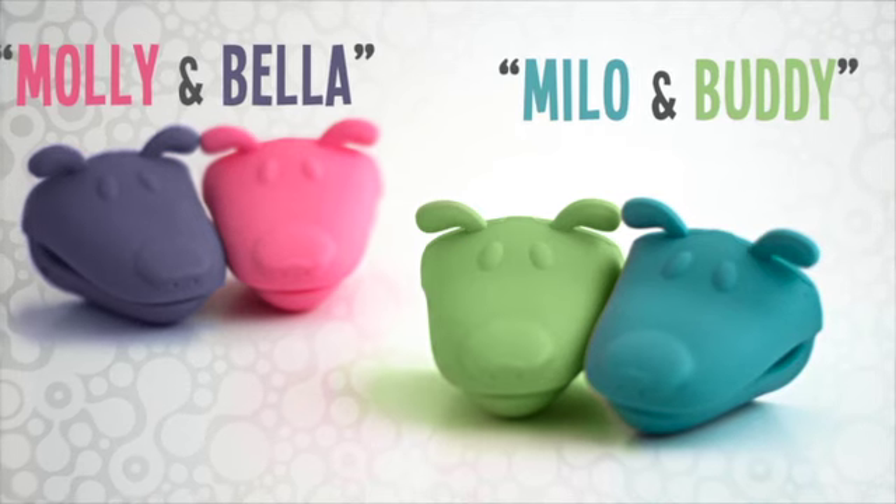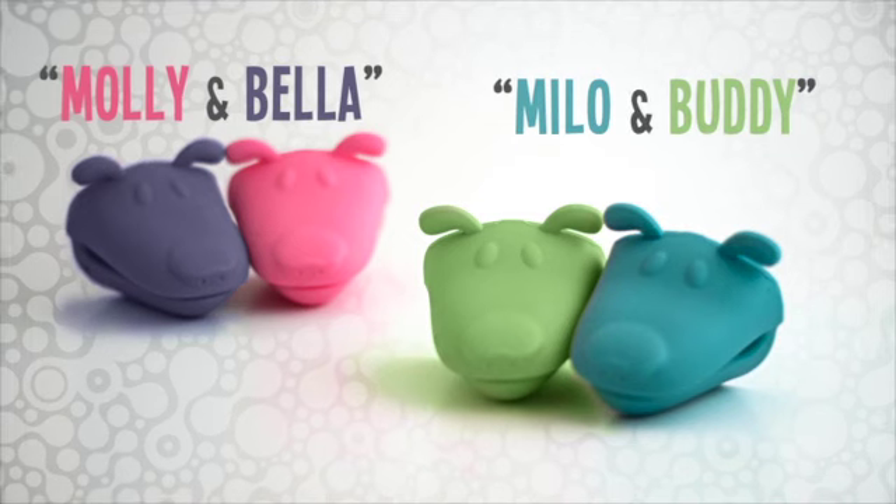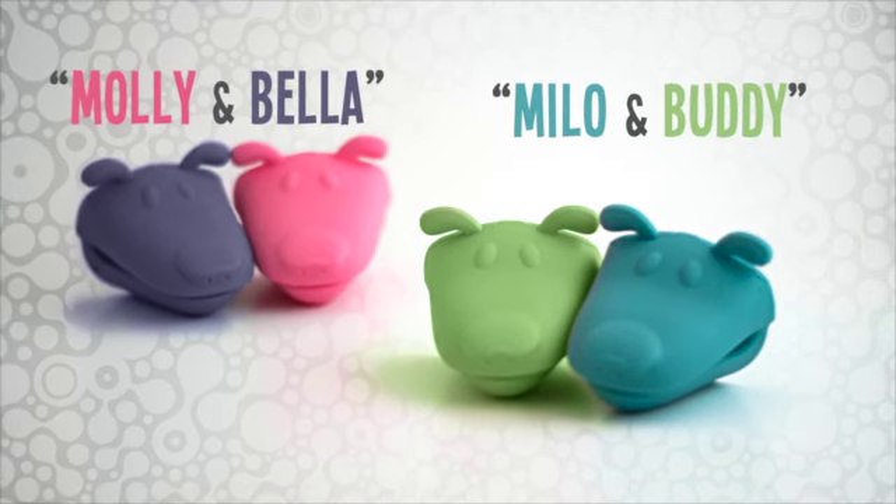You can either get the Milo and Buddy pack, which comes in blue and green, or you can get the Molly and Bella pack, which comes in pink and purple. That's it, guys. I hope you enjoyed this presentation. And remember, together with Diaper Dogs, we can make cloth diapering a little less gross. And hey, mom, don't forget — next laundry day, don't touch it, just dog it.